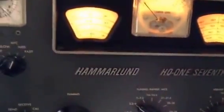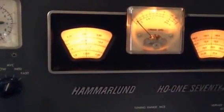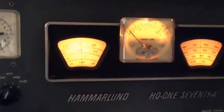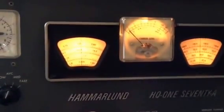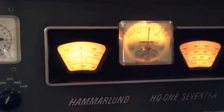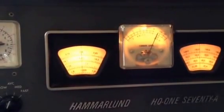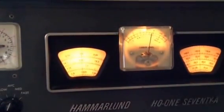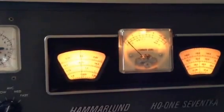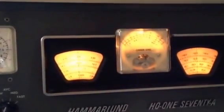Now we're across the room with the other Hammerland HQ-170A, and we're going to run the same test — set the calibrator on and adjusted the RF gain control for 10 dB over S9. We're going to go through the passband and see how she works. This is the lower sideband, there's our 10 over 9, zero beat, and things kind of taper off quickly.